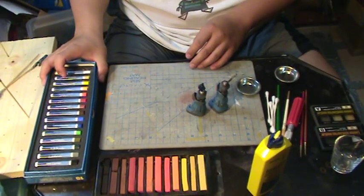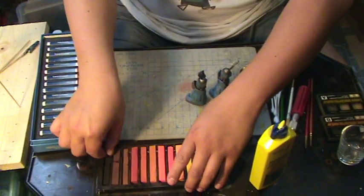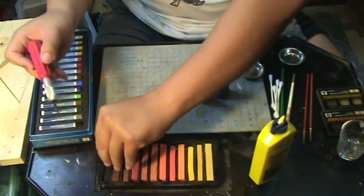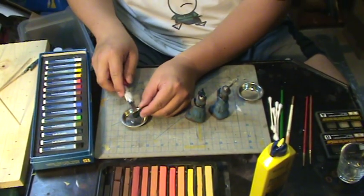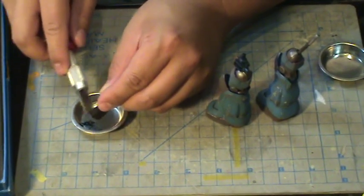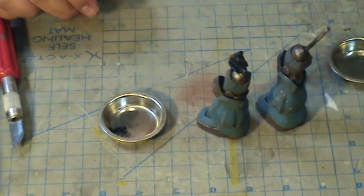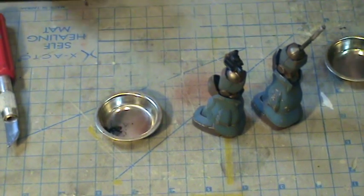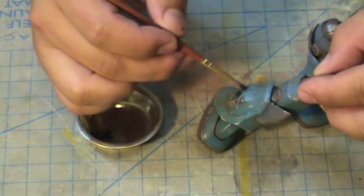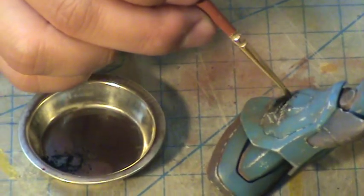What I can use is pastels — these are basically chalk pastels, and I have various sets here. You can scrape them out into a dish using sandpaper or just swipe them to get a small amount. Then take a small brush and apply it to an area like this.